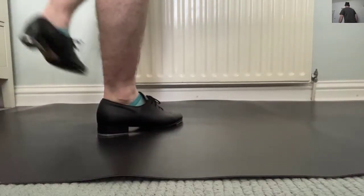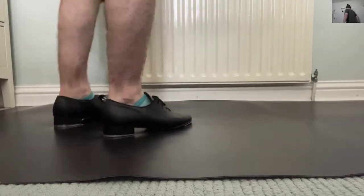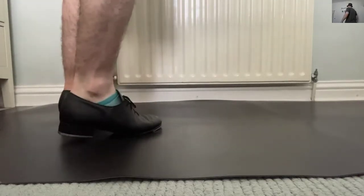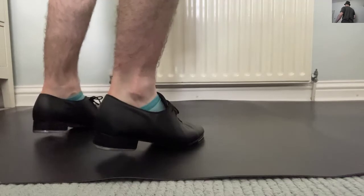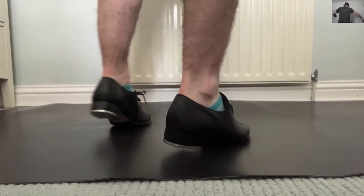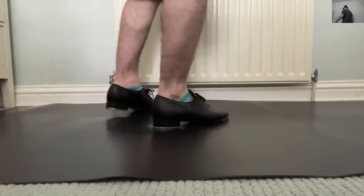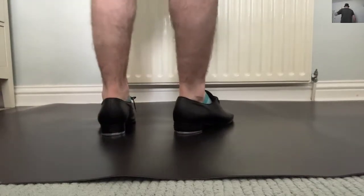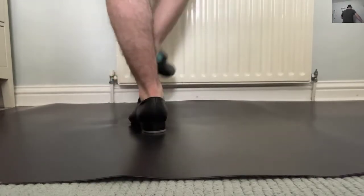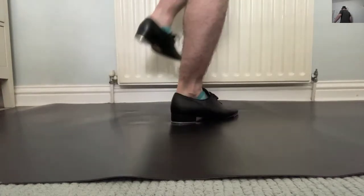So it goes: toe-pad-toe, then step-heel. Toe-pad-toe, step-heel, and then jump-land. So the full sequence is: toe-pad-toe, step-heel, jump-land. And then from here, this is my little twist on the step — you're going to go heel.